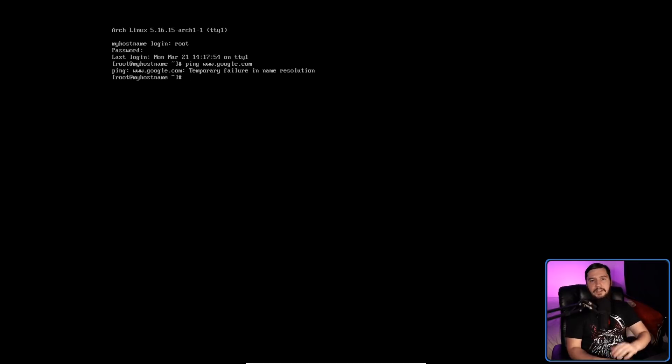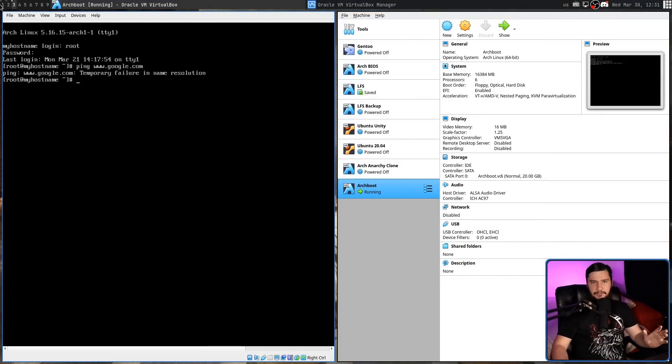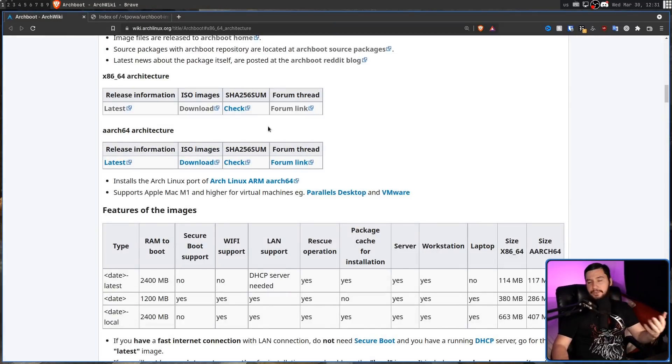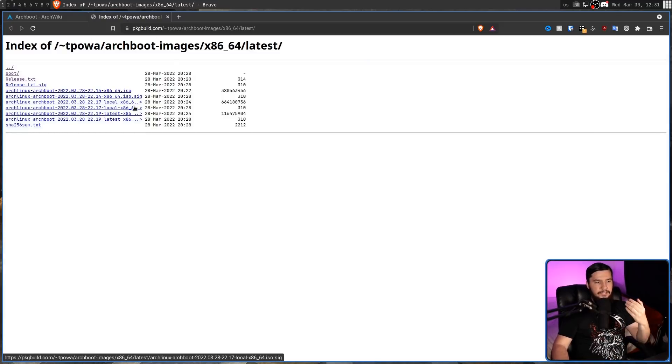The first thing we need to do is grab a version of Archboot that ships with the local package cache. Currently, only one of those versions does, and that is the dash-local version. This can be grabbed from the link on the Arch wiki, and I'll leave it in the description down below. There are two files you might want to grab: the local file, and the local SIG. The SIG is there to check the validity of that ISO and make sure it's the ISO you expect it to be.